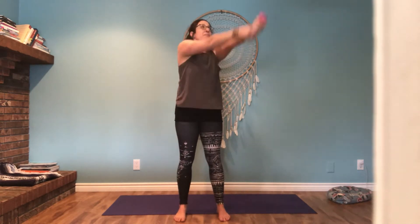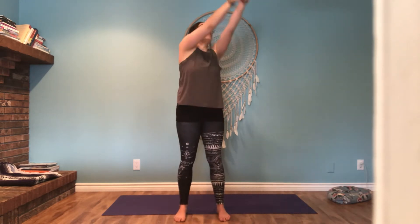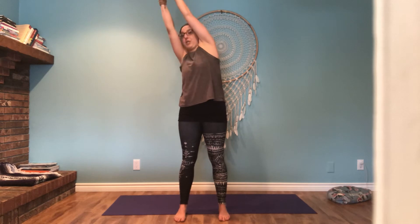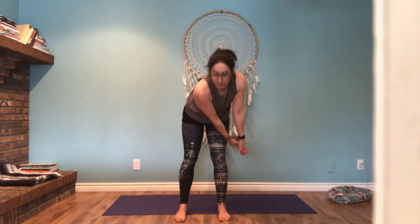Let's do five more. Three, two, and one. We obviously have to do the other side, so switch — reaching. Arms are straight, coming across, arms are still straight.